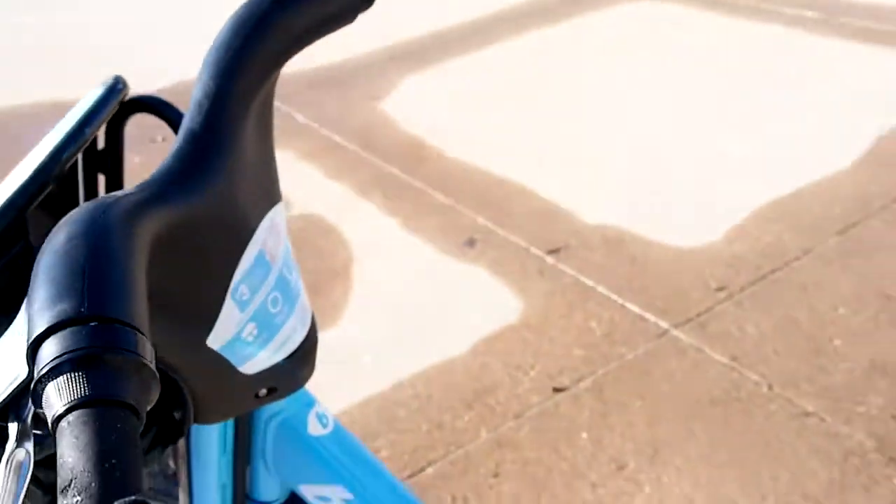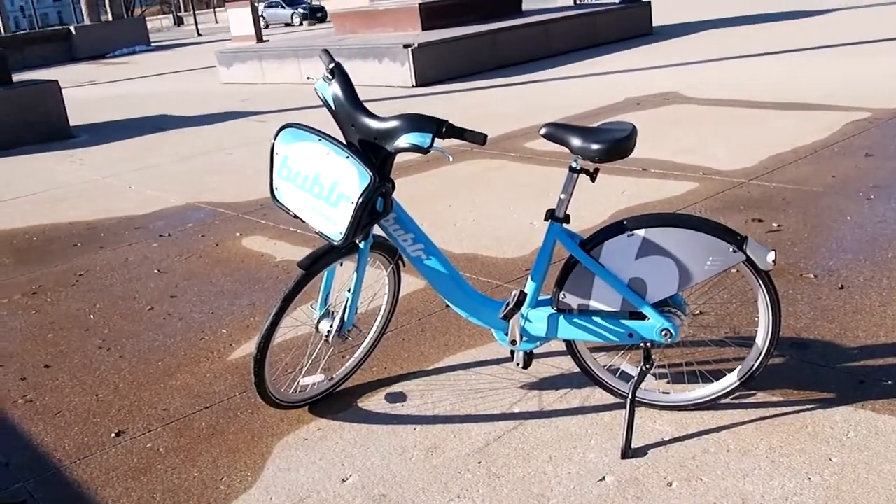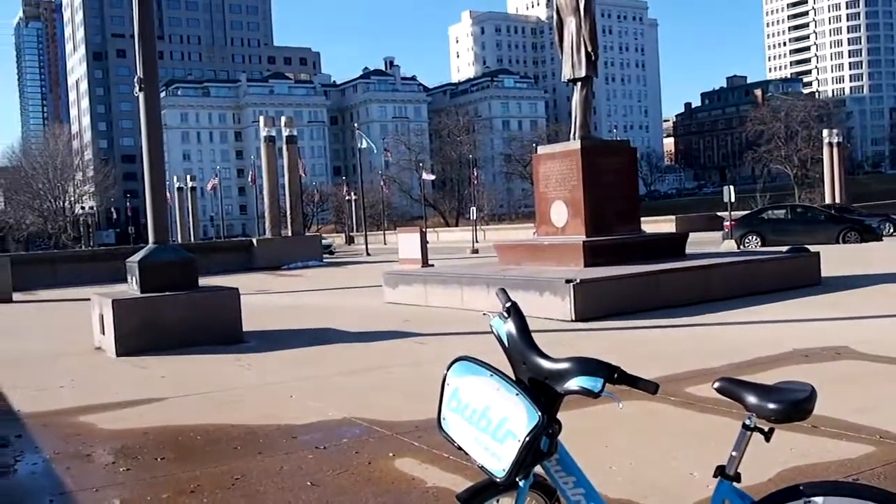Otherwise, it's a pretty good bike. It's heavy duty enough for the city — you can go over bumps, you can go over curbs and things, and you're fine.